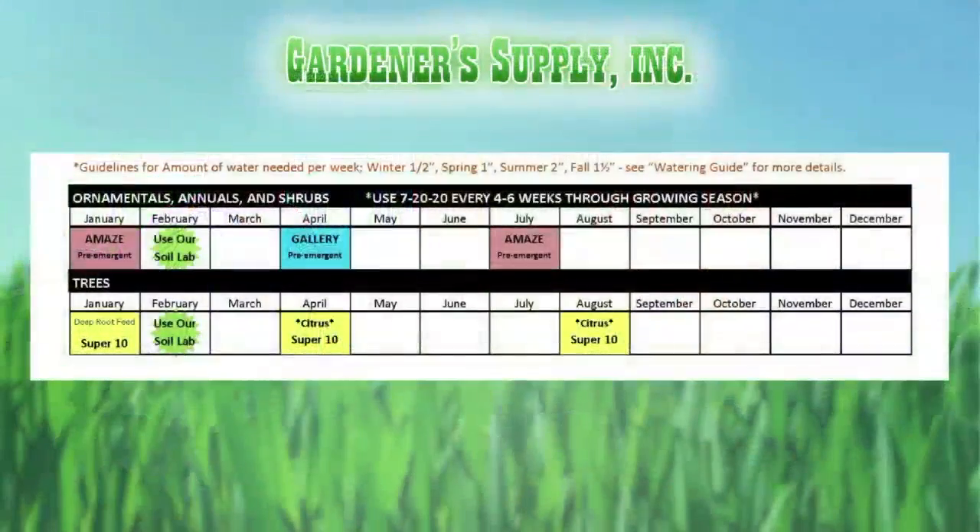For ornamentals and shrubs, the 7-20-20 fertilizer every four to six weeks throughout the growing season provides a continual feed. The pre-emergent in January and July is called Amaze — a specialized pre-emergent just for flower beds. Some folks use the lawn pre-emergent in flower beds and get the crossover; other folks want something specialized — that would be the Amaze.